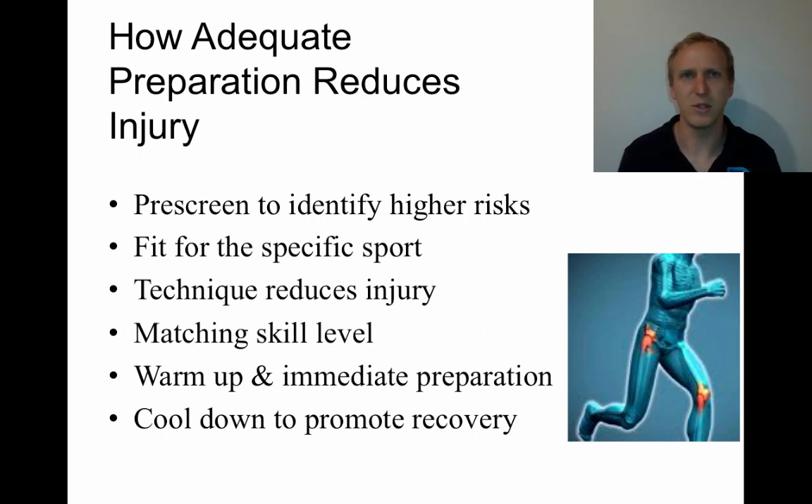Having correct technique will reduce chances of injury. Matching skill levels will reduce chances of injury. Including adequate warm-up preparation means the athlete's body is ready to perform, reducing the chance of injury. And the cool-down promotes recovery — it's not necessarily about preventing acute injuries, but it helps avoid overuse injuries and repetitive strain injuries where the athlete is constantly doing the same thing. Cool-downs therefore become very important for long-term injury prevention.